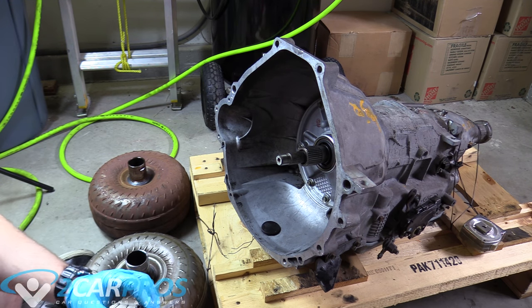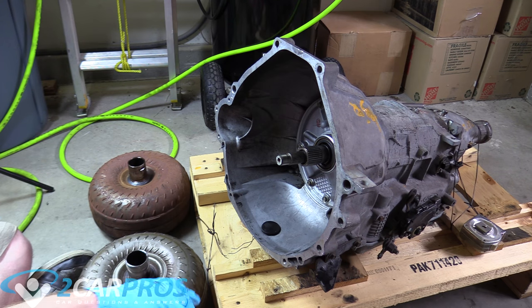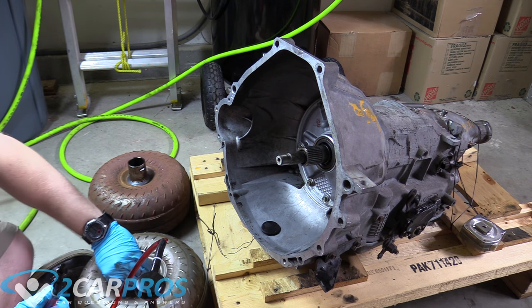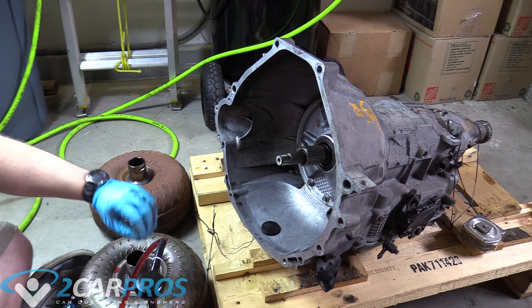The next thing we're going to do is take some new transmission fluid and apply it to our fingertips and wipe around the outside of this surface, just like that.